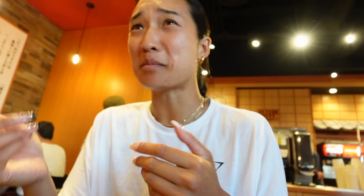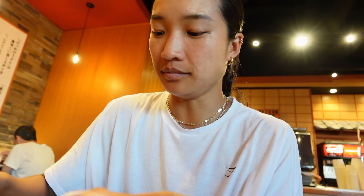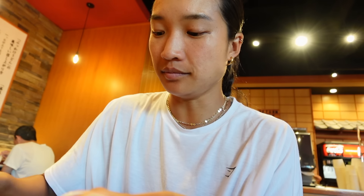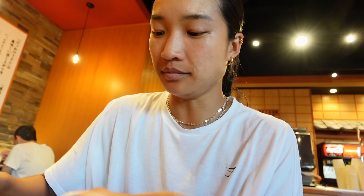A little post-workout meal — we got udon with wakame. I'm so excited. The squid is so good.